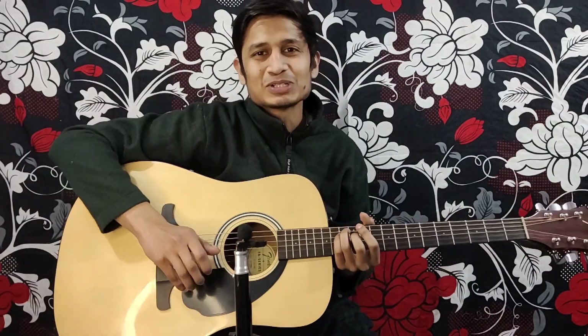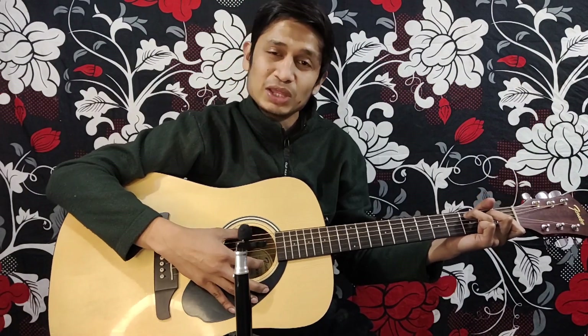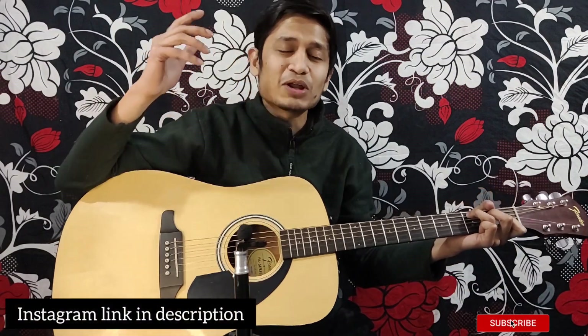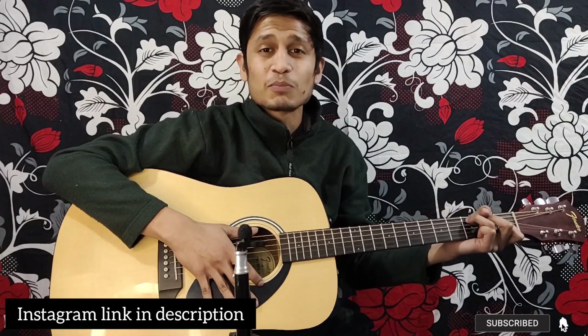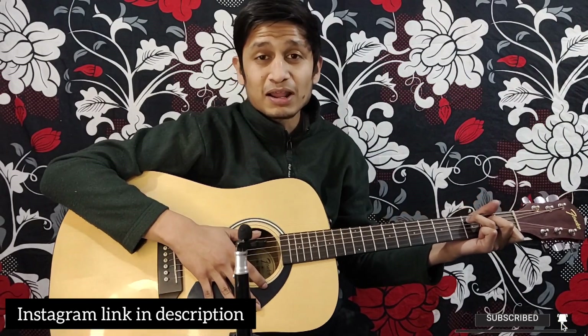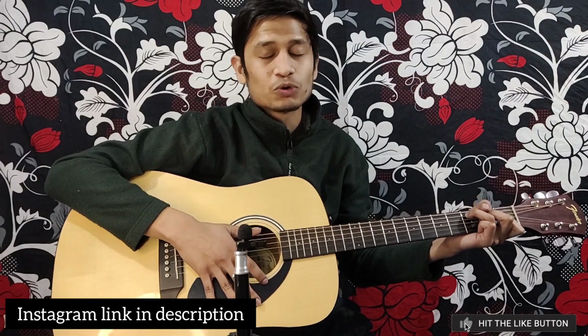Hello my viewers, welcome back to my YouTube channel, Tengen Kilgadar. Today I am going to teach you the basic fingerstyle 4/4. Subscribe and press the bell icon so you can get my videos in the notification. My handle is linked in the description, follow me.